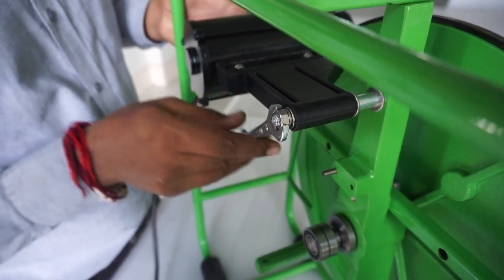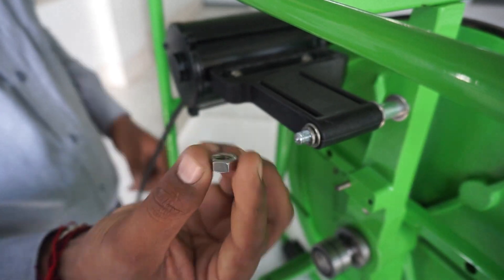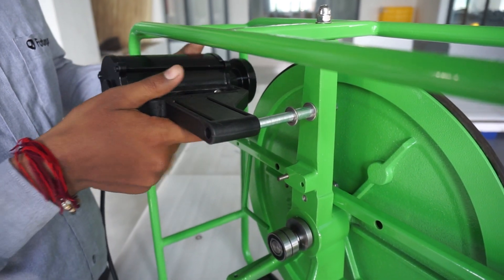To replace the motor bracket, loosen the bolt on the pin holding the motor bracket to the post. Pull the bracket off of the pin.